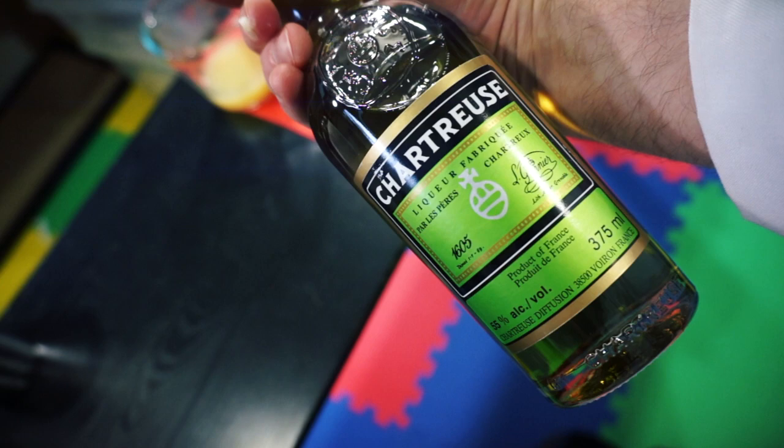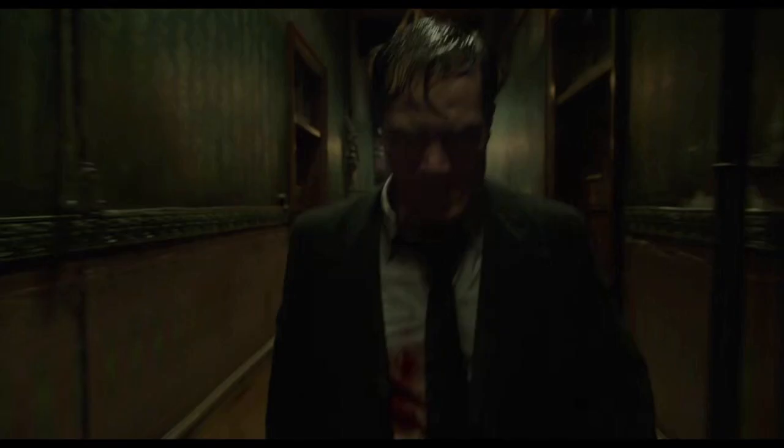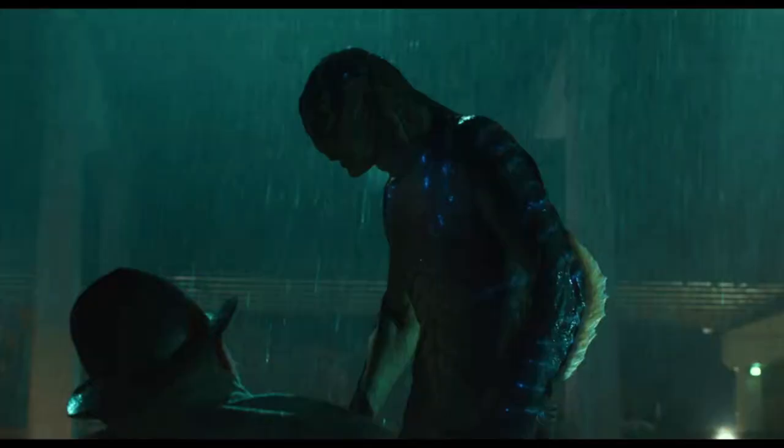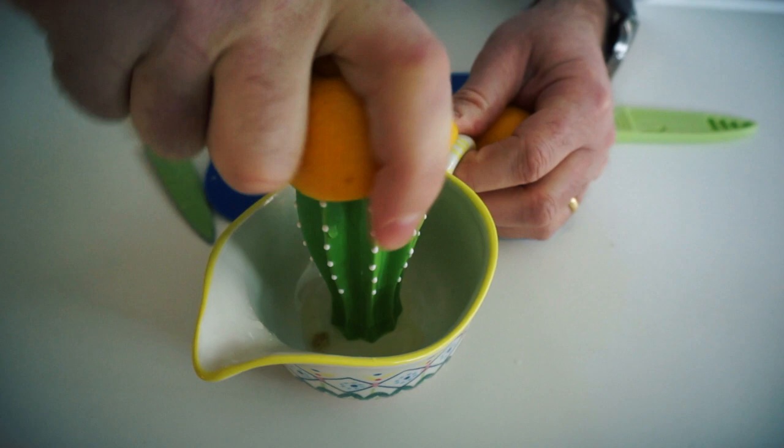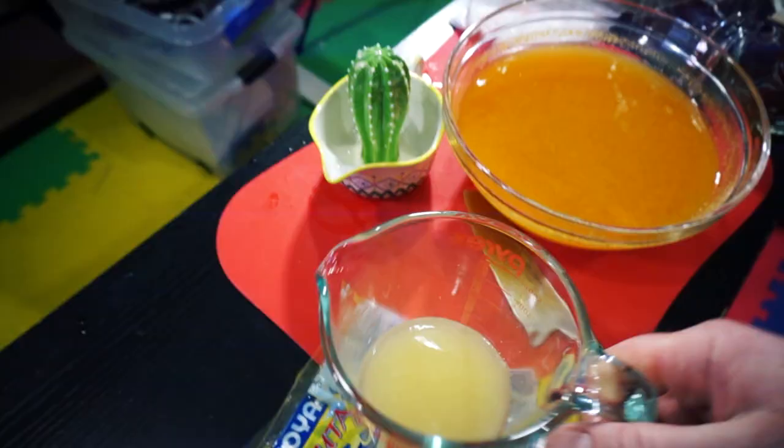Q has added green chartreuse to represent all of those evil lab elements. Fresh, clarified lemon juice filtered through a coffee filter — sour to counter our sweet.